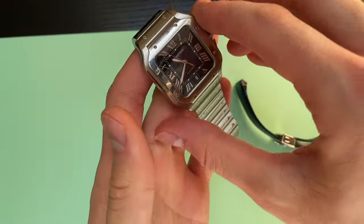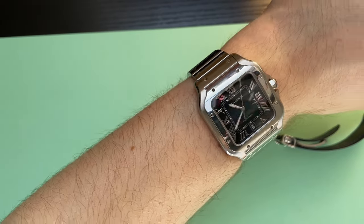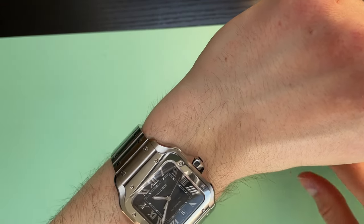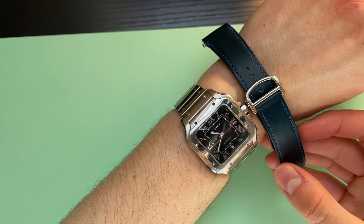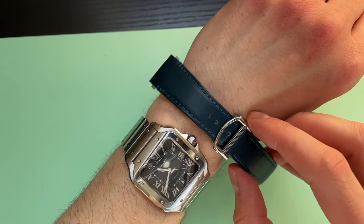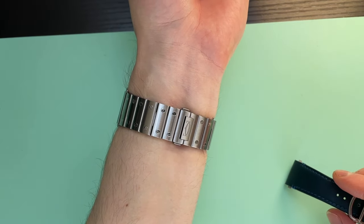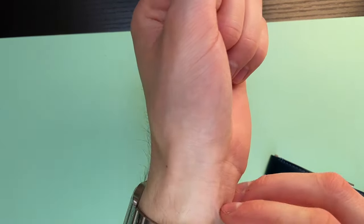I'll show you how the watch looks on my wrist with the bracelet. It's something different, something new. So if you chose this watch as your daily wear, it is a perfect companion that you'll never get bored of — because with these two straps the whole operation takes probably 30 seconds. You can change it to the leather strap or keep it original on the bracelet. It's completely up to you, and as I showed you, it's really simple.